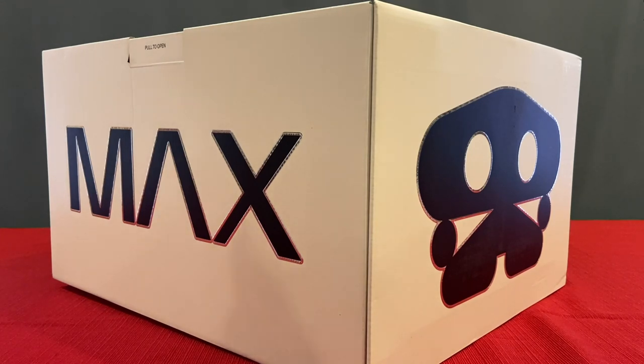Look what just came in the mail! I've got the newest Nike Adapt shoes right here and I'm going to open them up.